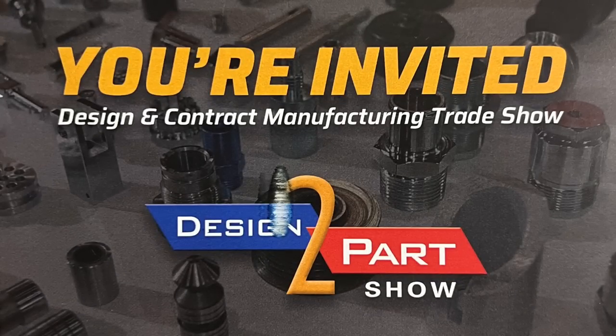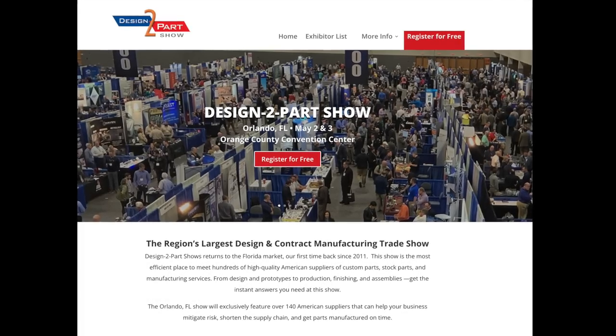Howdy folks, Mark Serbu, gun designer, gun nut. You ready for a quick video? How does four minutes and ten seconds sound? Anyway...